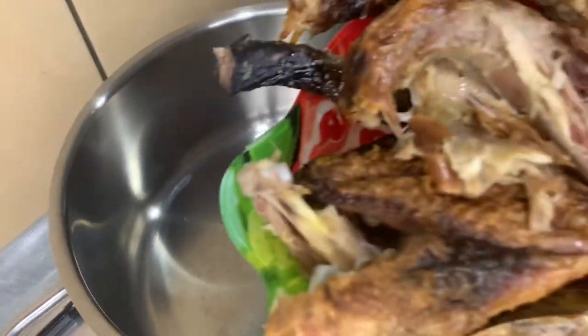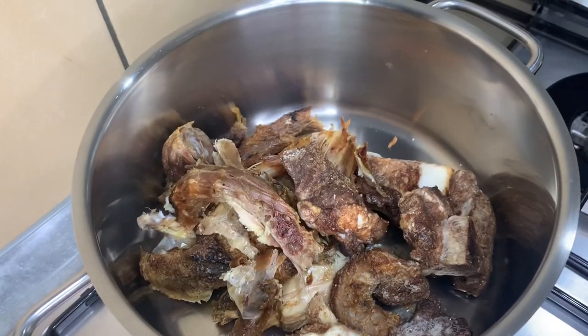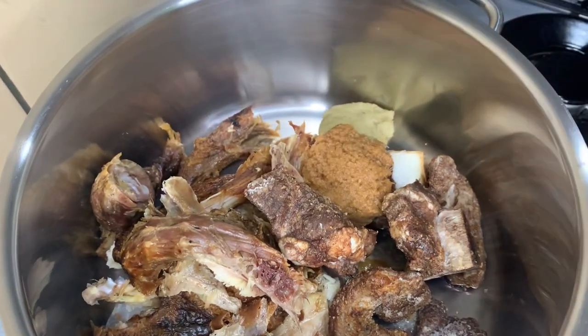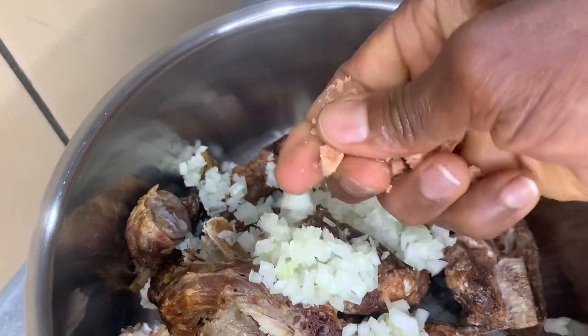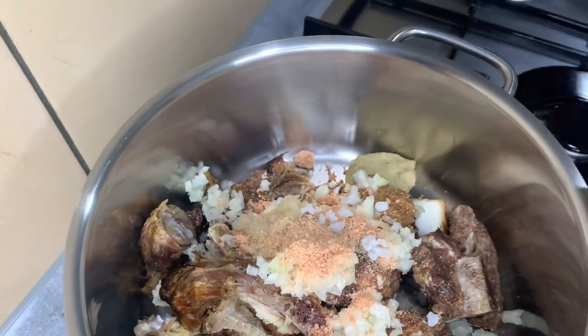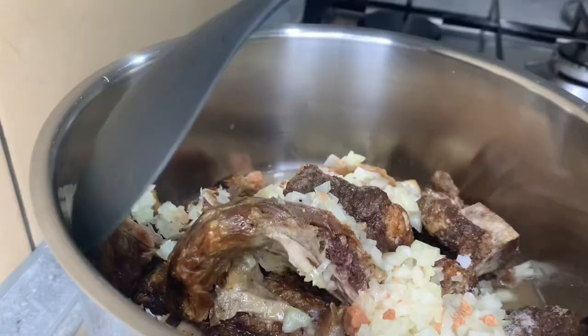Put a clean pot on fire. Add your proteins — here I have smoked kini fowl and beef. Then add your blended ginger, chopped onions, and seasoning of choice.